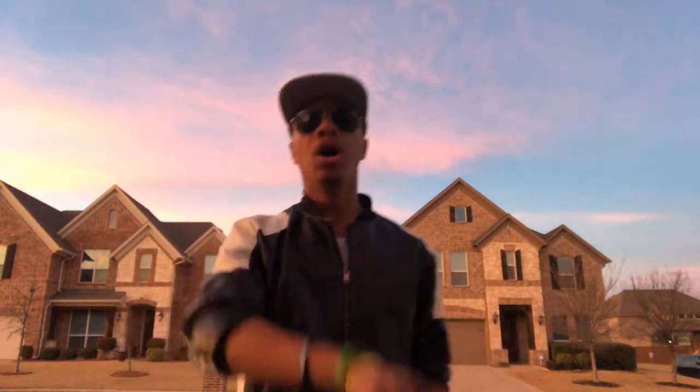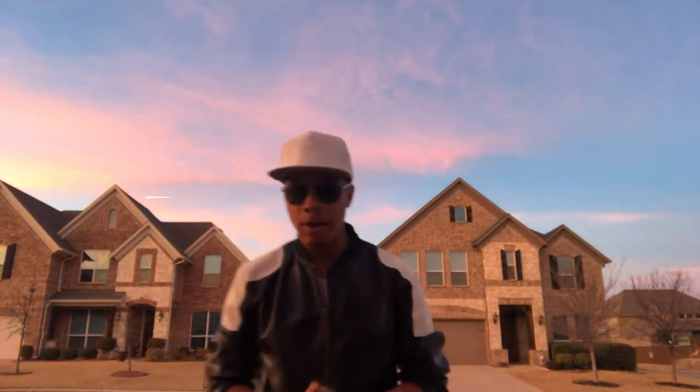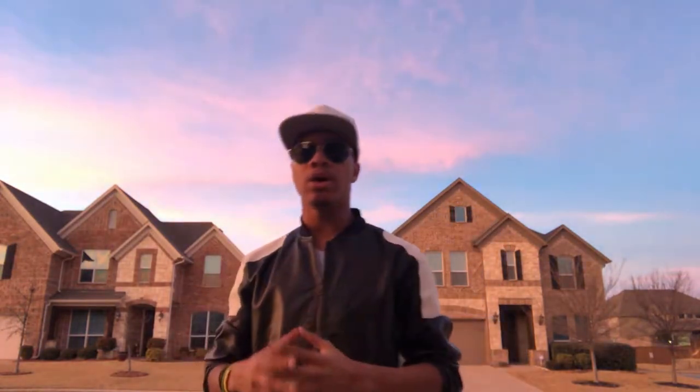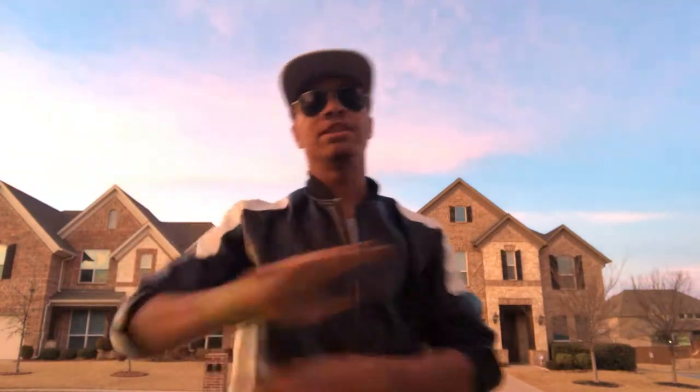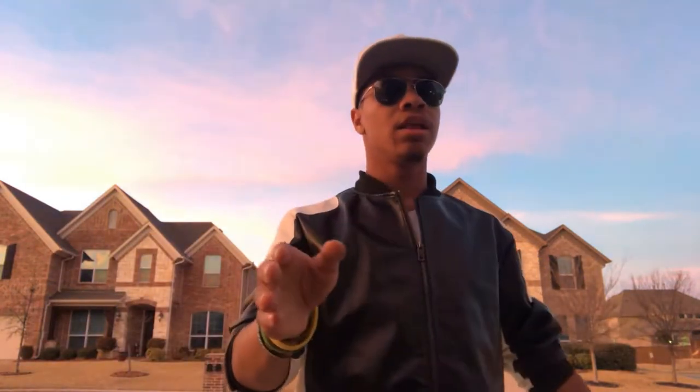What's up guys, this is Nolan Ninja wearing aviators and a Superman hat, bringing you episode four of the Combat for Dummies YouTube series. In this series we're going to be going over elbows, because I have seen too many people do these elbows wrong. I'm going to clear the air and let you know if you are doing it wrong.